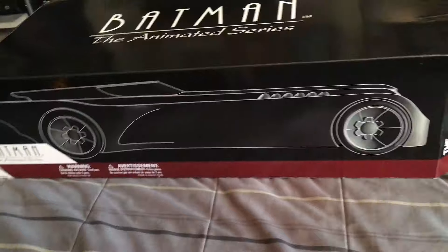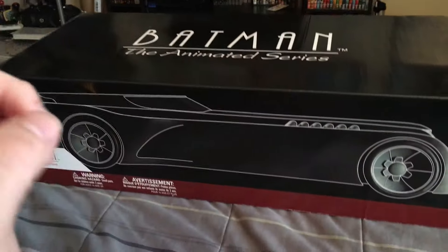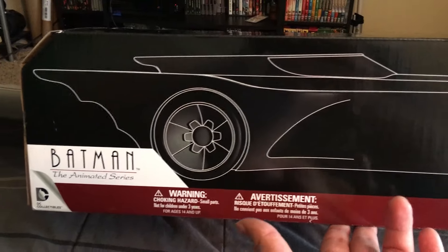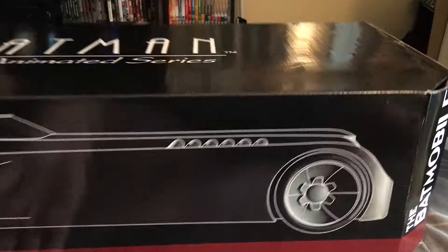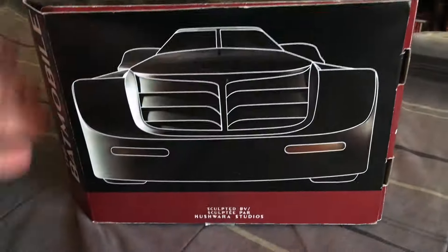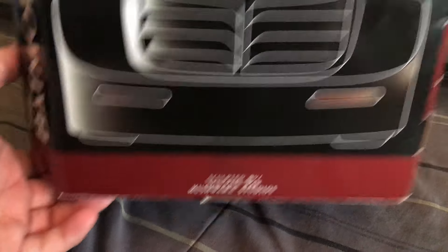Hey guys, Cody here with another review. Today I'm going to be looking at the Batman the Animated Series DC Collectibles Batmobile. And this thing is amazing, guys — I cannot wait to show you everything in detail. If you guys want to look at the box real quick, it says Batman the Animated Series at the bottom, DC Collectibles, all the warning hazards and stuff.